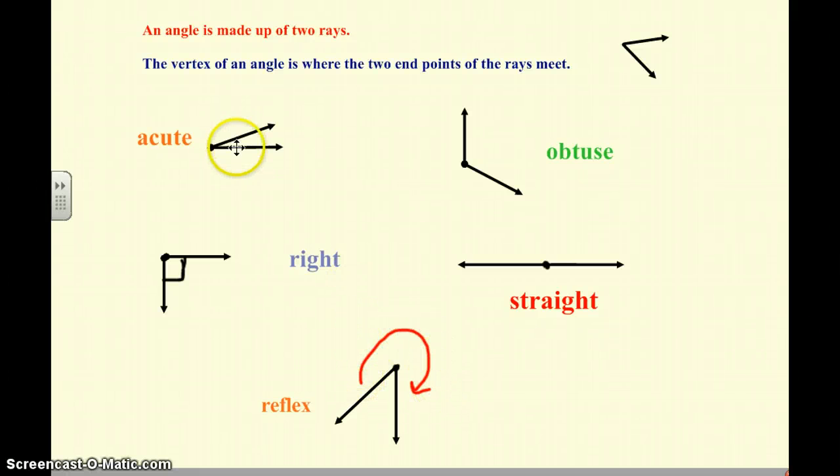So to recap: an acute angle is less than 90 degrees. An obtuse angle is above 90 degrees but less than 180 degrees. A right angle is 90 degrees. A straight angle is 180 degrees. And a reflex angle is bigger than 180 degrees — it's the big part of the angle.